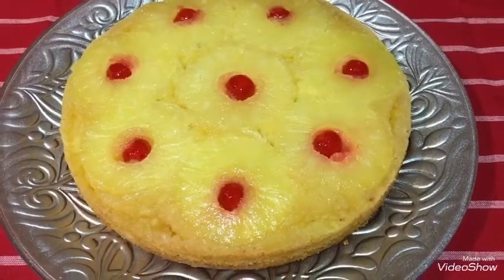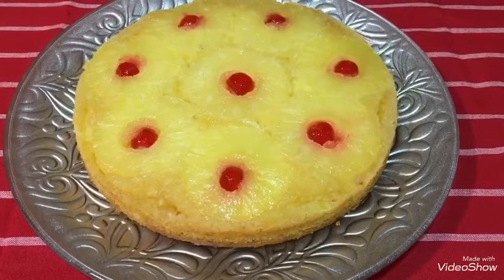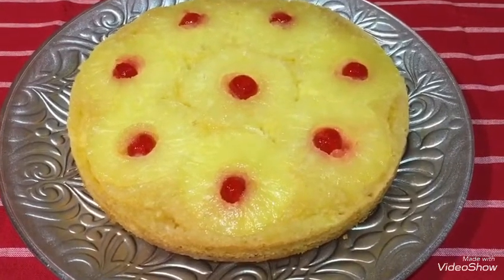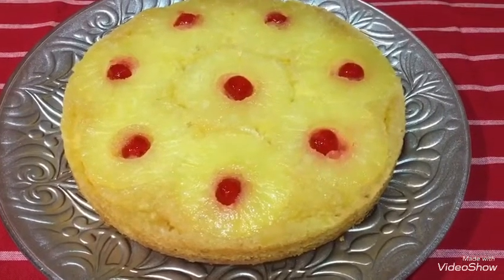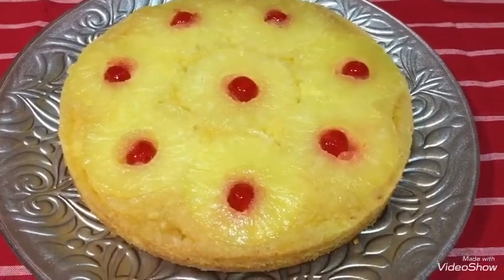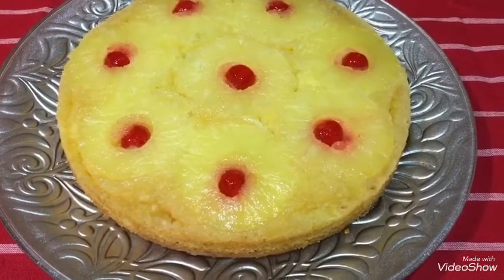Assalamualaikum warahmatullahi wabarakatuh. I hope you are all well today. Today I will prepare for you the upside-down cake — in English it is called pineapple and cherry cake. Simple ingredients — follow along with me, and I hope the recipe pleases you.